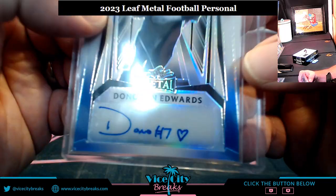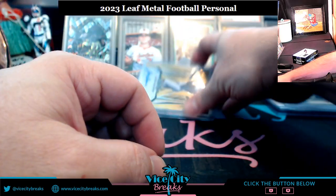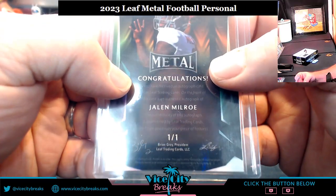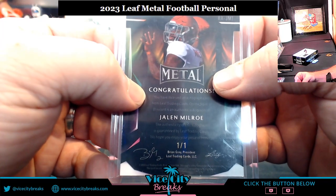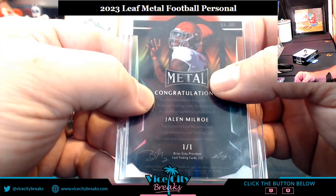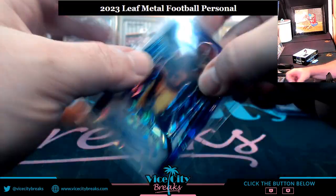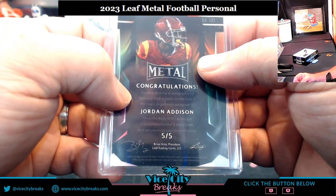A nice heart parallel — well done. How about a Jalen Milroe — another 1-of-1! That's 1, 2, 3, 4 one-of-ones in this box so far. Somebody said I hadn't hit a 1-of-1 in a while — we've changed all that. And then Jordan Addison, five out of five, eBay 1-of-1.